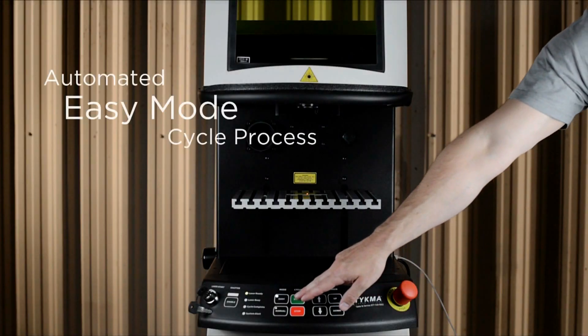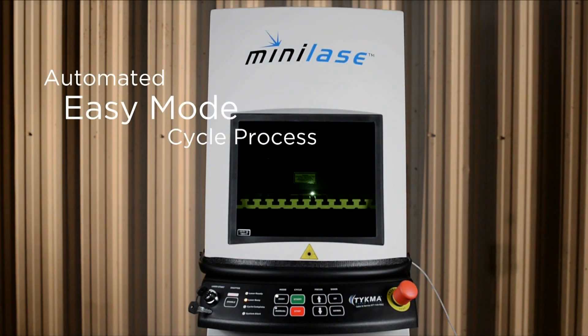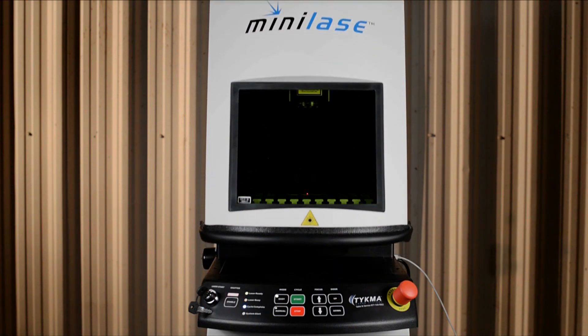Cut down on repetitive motions. With easy mode, simply press start or trigger a foot switch and the door automatically closes, the marking process starts, and the door opens when finished.